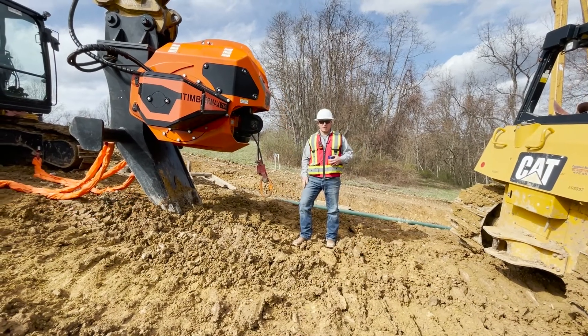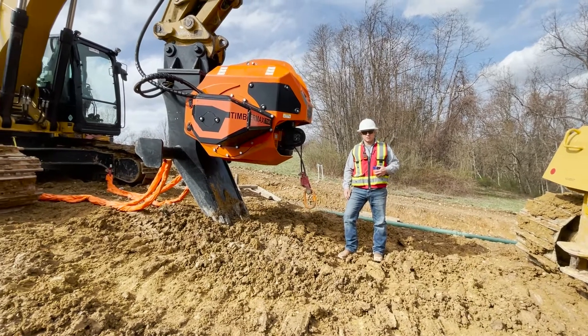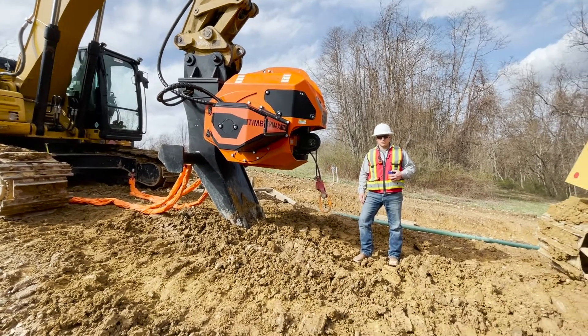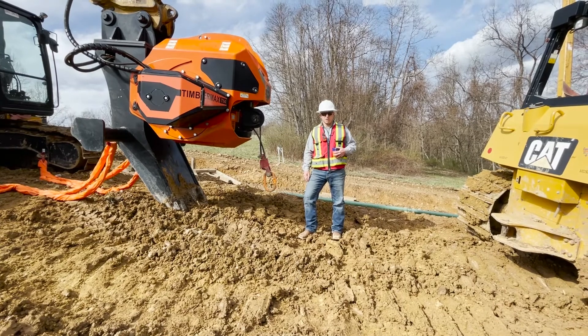This is the power pack side. The excavator that this winch is mounted on is strictly being used for its hydraulic flow — it's not actually being used as an excavator, though within 30 minutes we can take the winch off as an attachment and put a different attachment back on it and be back to work.